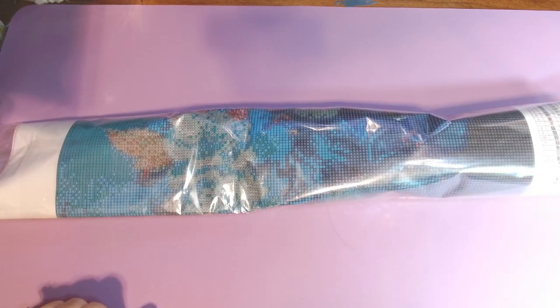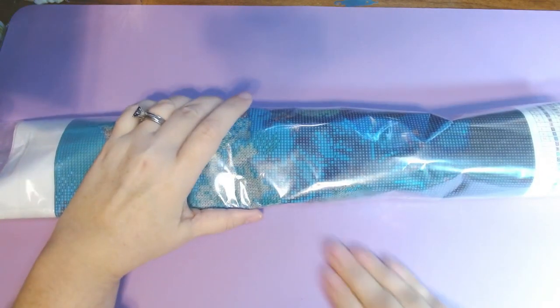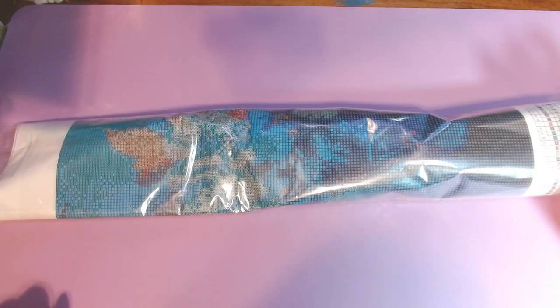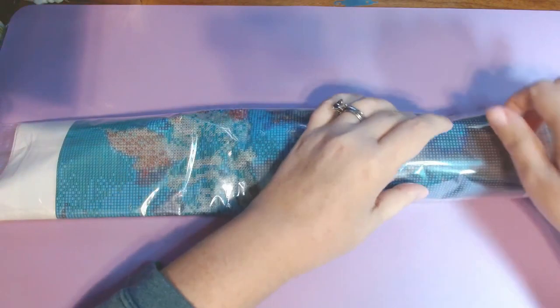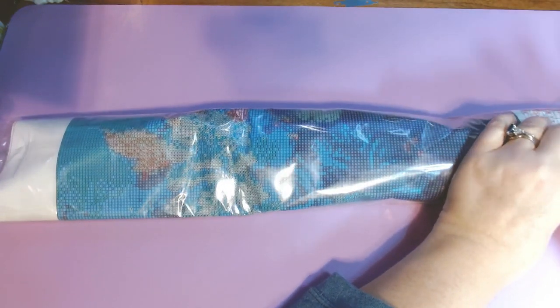Hello, welcome or welcome back to my channel. My name is Amanda, otherwise known as the Tangled Skein Scrafter. Today I have a diamond painting kit to open from Paint Someway. I bought this with my own money and just wanted to share it with y'all in case you thought you would like it and would want to go buy it. I don't have any kind of discount with them.